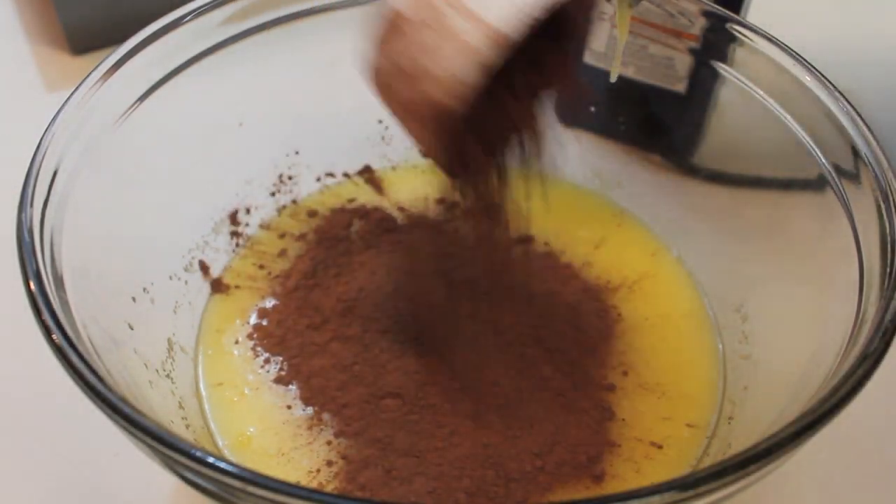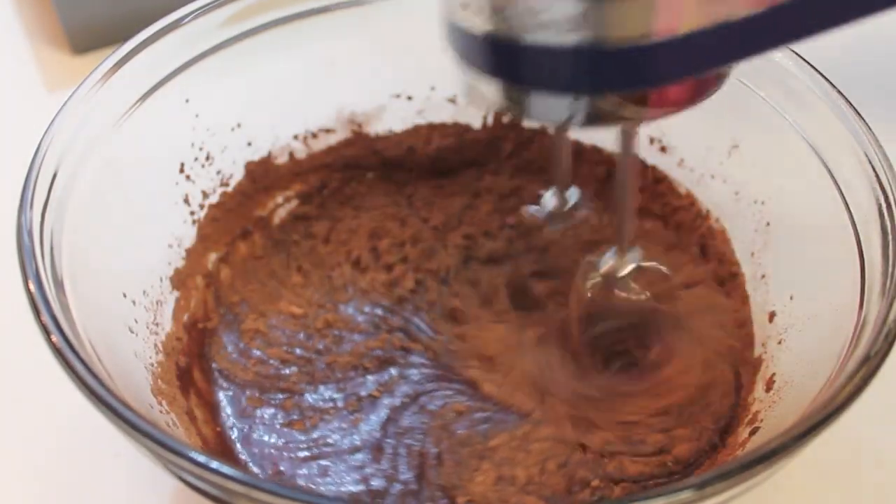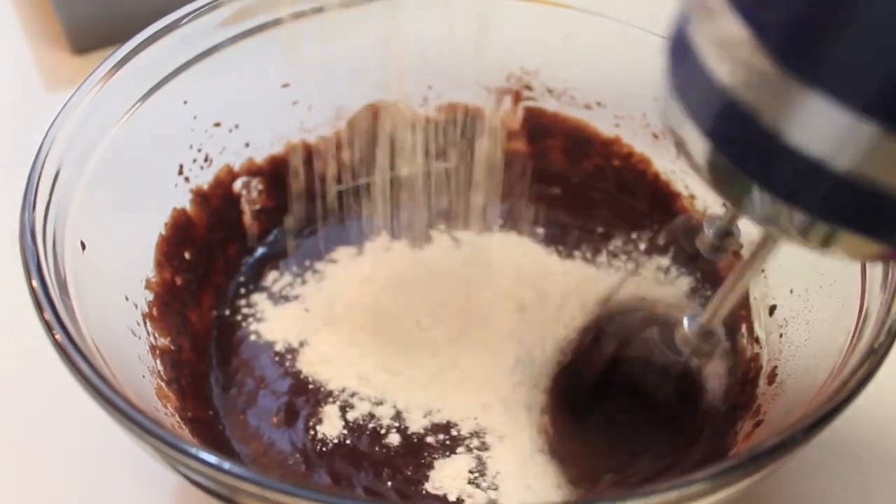Now we're going to start adding in some unsweetened cocoa powder. Grab your handheld mixer — mine is set on a low speed — and we're just going to mix it until it's throughout that bowl.